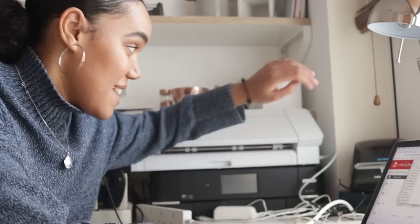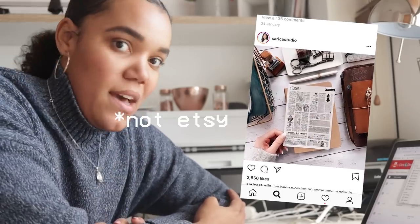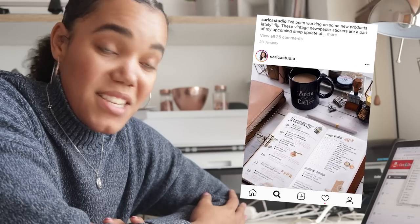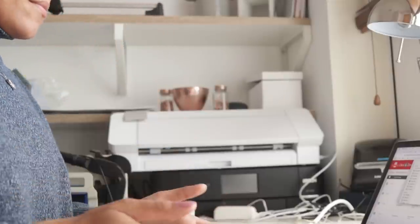Okay, here we are and here it is. I honestly don't really know where to start. I've grabbed myself some lunch because I'm starving, and I remembered Sarika from Sarika Studio — she has a YouTube channel and an Etsy shop, and she's actually sent me some of her stickers before. She has a really in-depth video on YouTube about how she makes her stickers using the Silhouette Cameo 3, so I'm going to watch that and see if it helps me out.